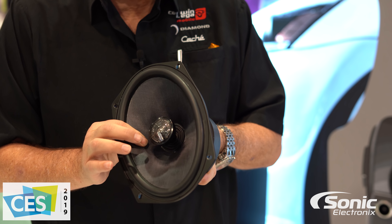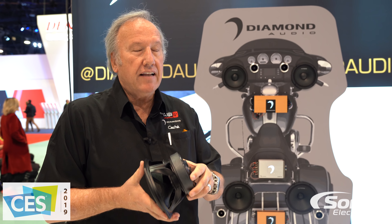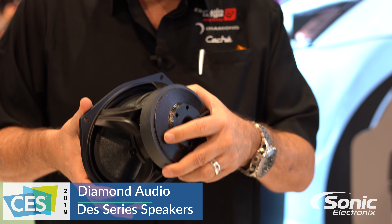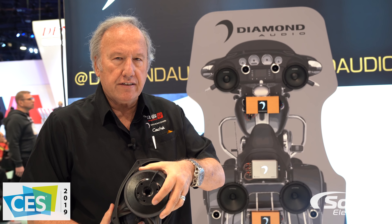When you have more X-Max, meaning linear travel, it can make more bass. So we use a really large magnet — not that a really large magnet means a whole lot, but the magnet is large because it has such a big voice coil. This is using a one and a half inch voice coil which is vented.